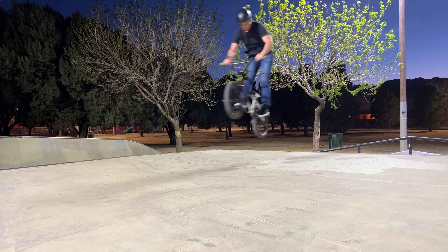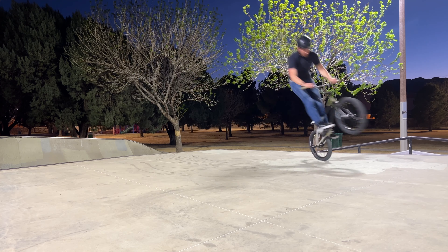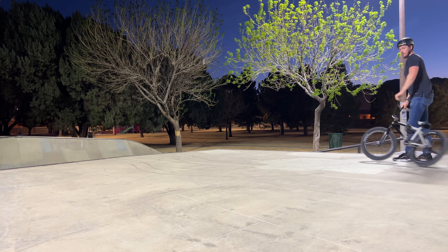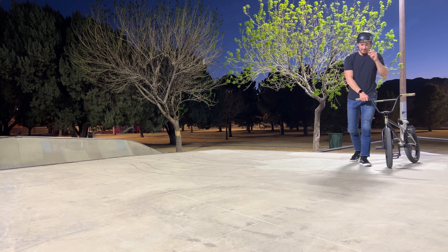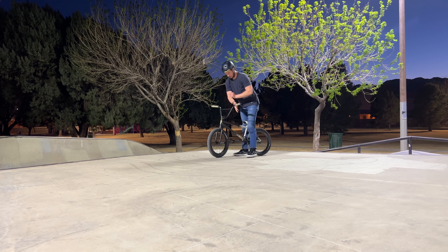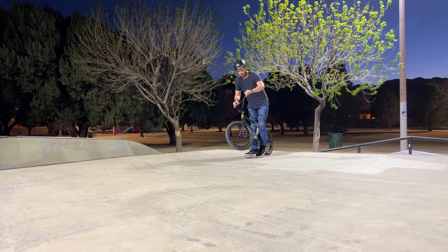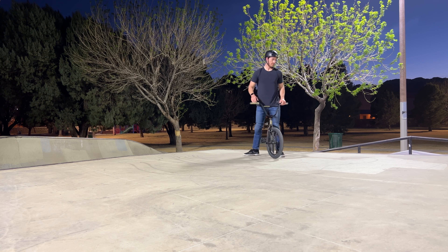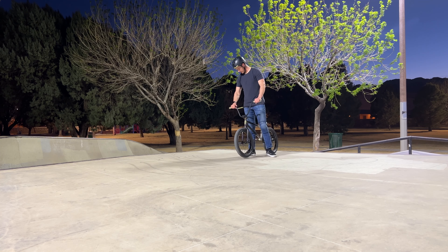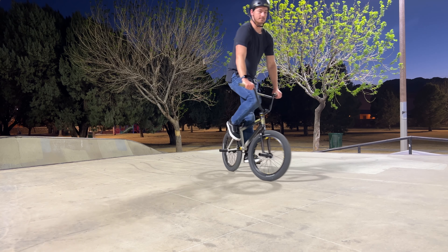Finally I had some luck and tossed the bars, but now I begin the battle with the half cap bar spin. The problem is I know exactly what I need to do — I just need to toss the bars — but in my head I'm having a really hard time processing it and just letting go. I feel really uncomfortable on the bike. One thing that really helps me out is sitting down and visualizing exactly what I need to do. I close my eyes and imagine myself doing the trick so that it feels like I'm actually doing it.